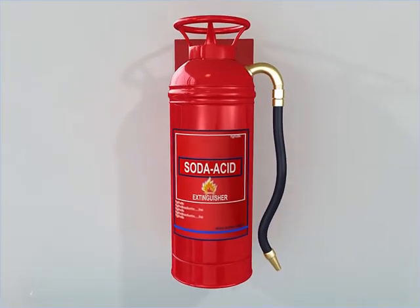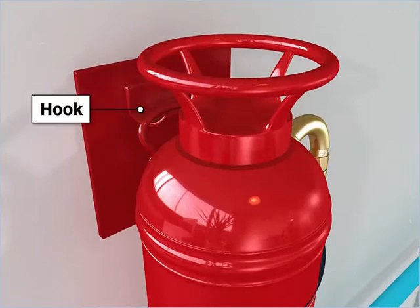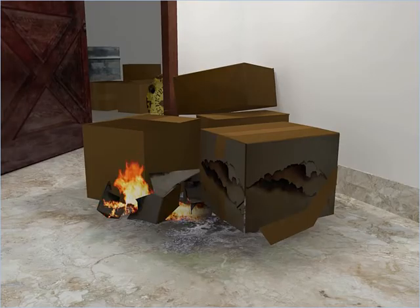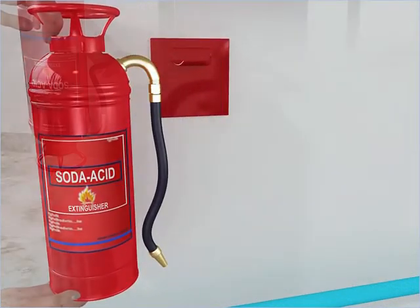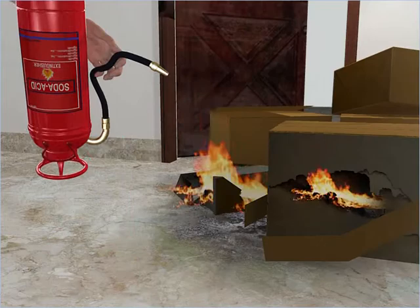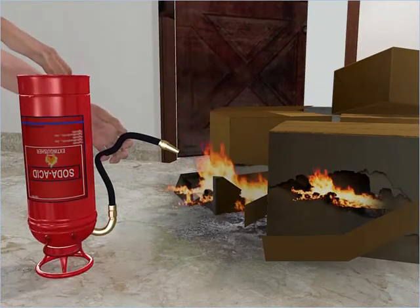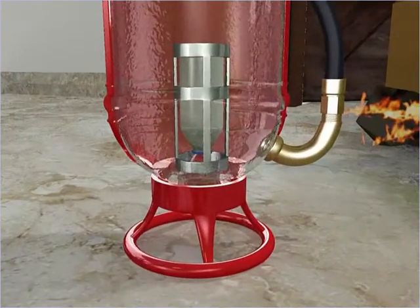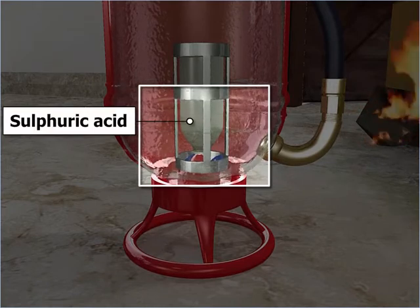The fire extinguisher is always positioned straight on hooks attached to a wall. In the case of a fire, the fire extinguisher is taken off the hooks, then inverted and banged on a hard surface. This makes the metal knob move downward, creating an opening in the bottle containing sulphuric acid.